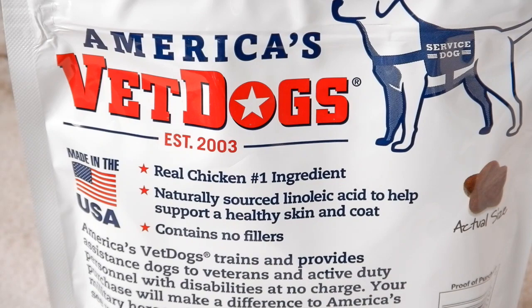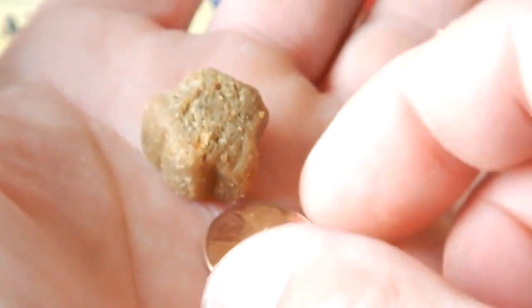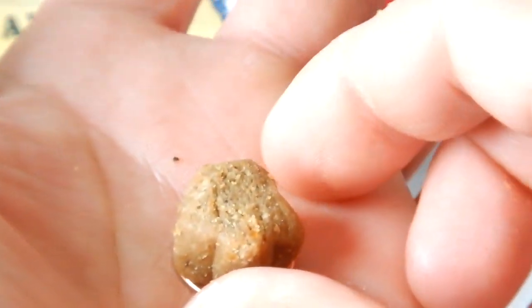To get an idea of size and scale, these treats — if you stick them on top of a penny — will just about cover the penny up diameter-wise.